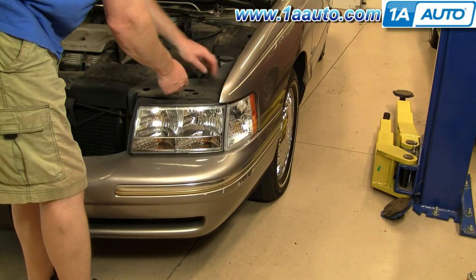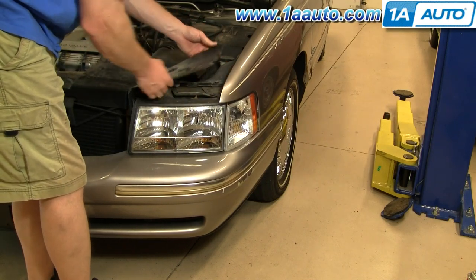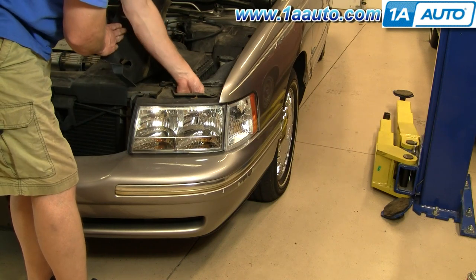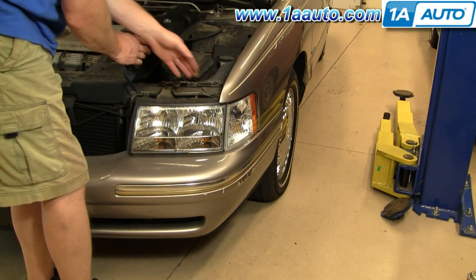First, you're going to want to take your panel and just pull up a little bit. If you're just looking to replace the bulbs — I'm going to stop here. I was hoping to show you that you could just service the bulbs without removing the headlight, but what I actually found was with my big hands I really couldn't manipulate the bulbs out of the sockets. Maybe if you have smaller hands you're able to do that, but I found it's actually easier just to remove the whole headlight assembly, and removing the headlight assembly is not that difficult.